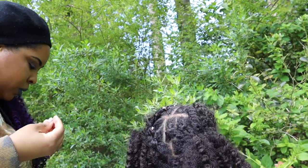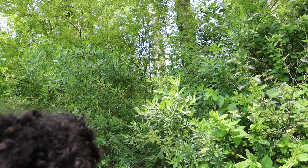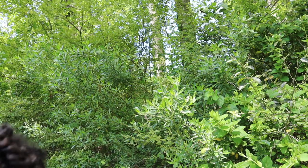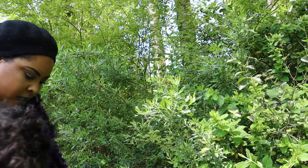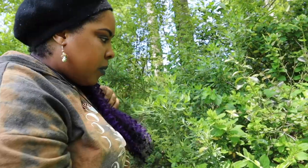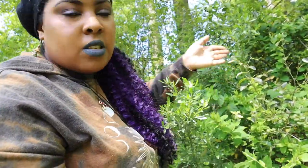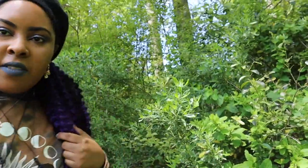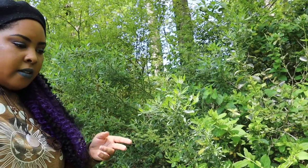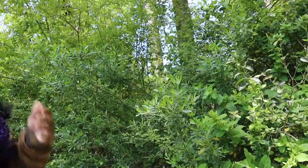Oh wait, is this poison ivy? That looks like poison ivy. I think that is poison ivy right here on the bottom — yeah, that's poison ivy. Remember: 'leaves of three, let it be; leaves of five, let it thrive.' So yeah, that's poison ivy down at the bottom and we don't want to step over there.